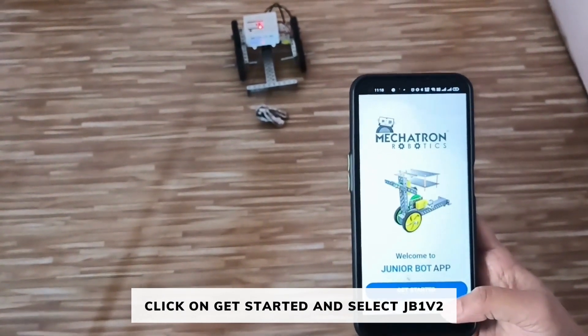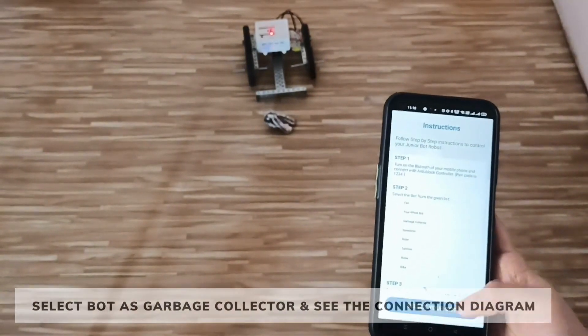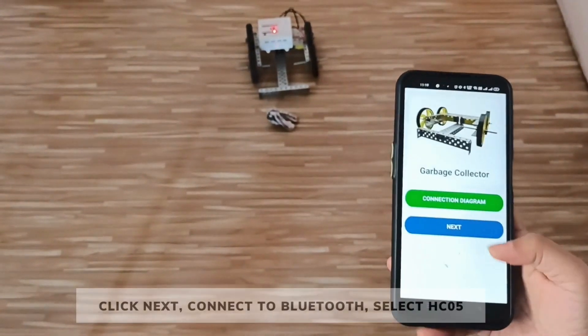First of all open the Junior Bot app. Click on Get Started. Click on JB1 version 2. Select your bot as garbage collector. Then see the connection diagram. The motors are connected to the M1 and M2 port of the controller. Now click on Next.